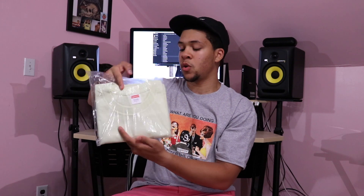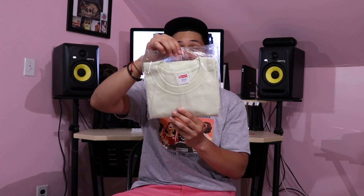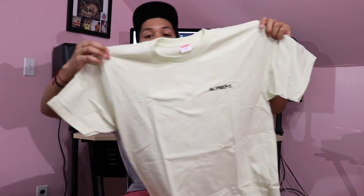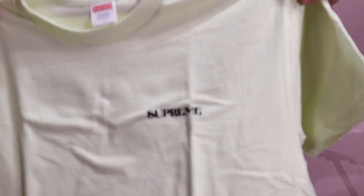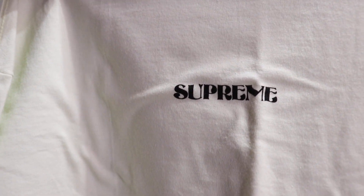Here we have the Undercover Lover tee — got it in this pale yellow. Let's open this baby right up. On the front here we have Supreme in that cool font. Bring it up close — you guys can see that. I think that's pretty dope.